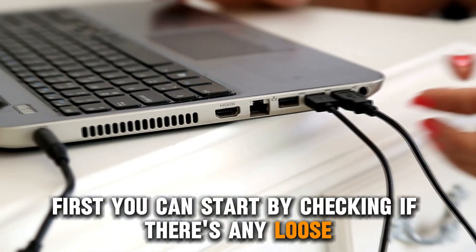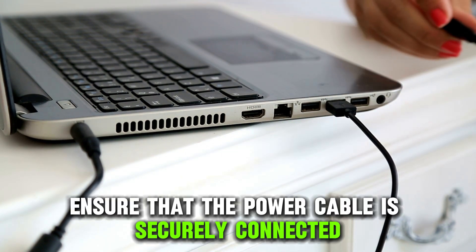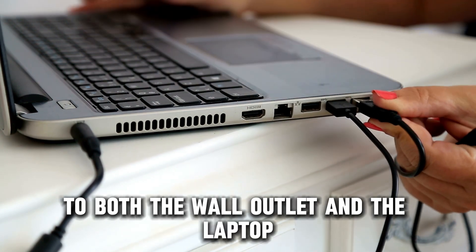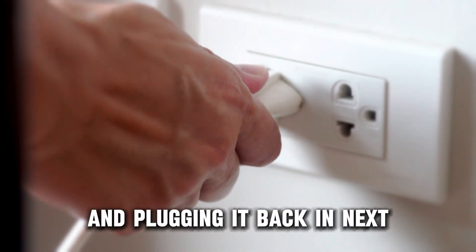First, you can start by checking if there's any loose cable connection. Ensure that the power cable is securely connected to both the wall outlet and the laptop. You can also try unplugging the power cord and plugging it back in.